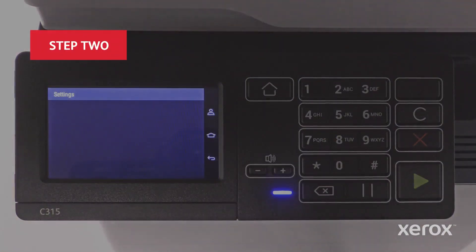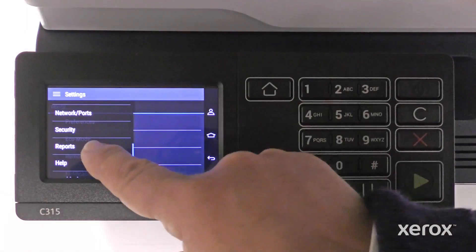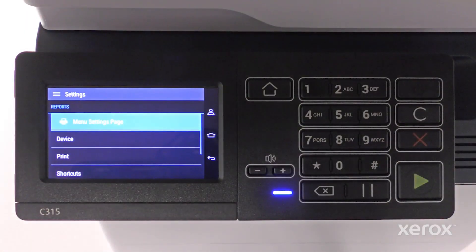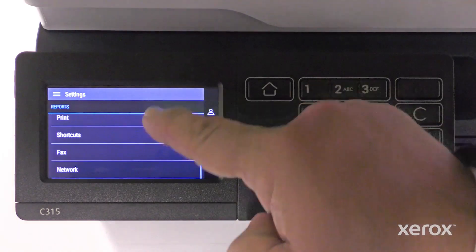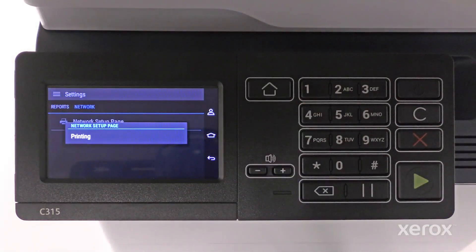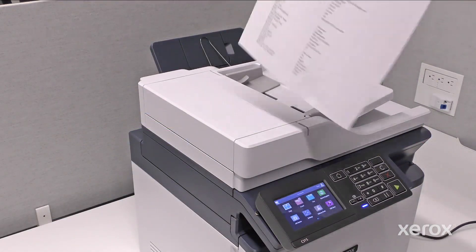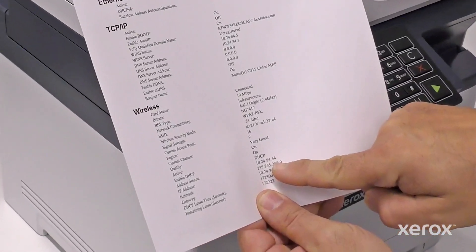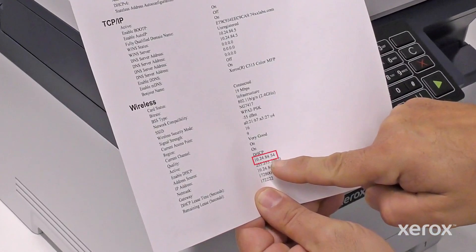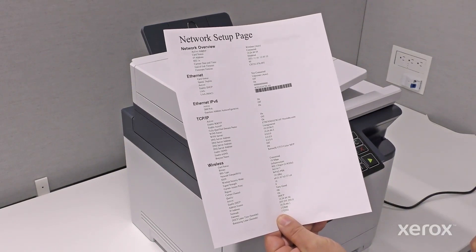Touch Settings. From the Settings menu, scroll to and select Reports. From the Reports menu, scroll to and select Network. Touch Network Setup page to print. The Setup page shows the network settings including the IP address. The Wi-Fi setup is verified on the Network Setup page.